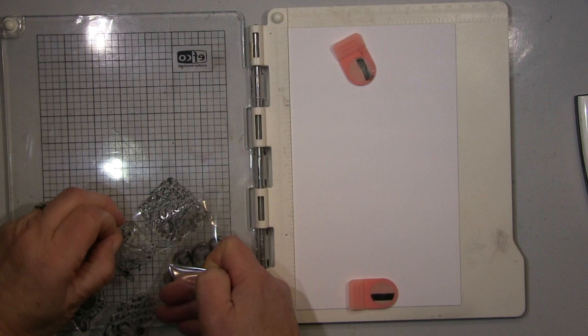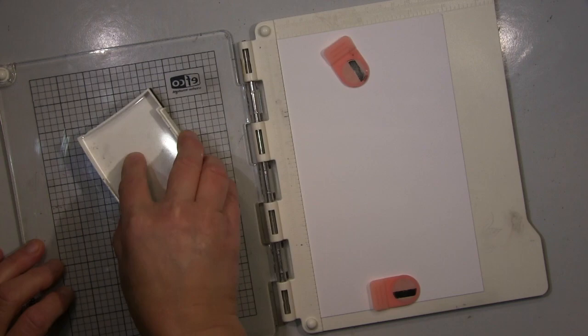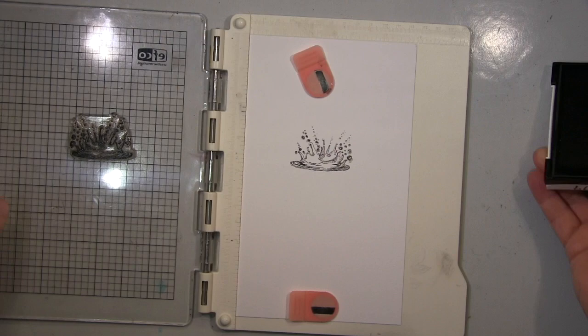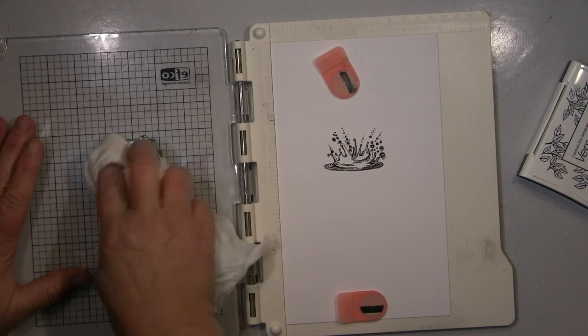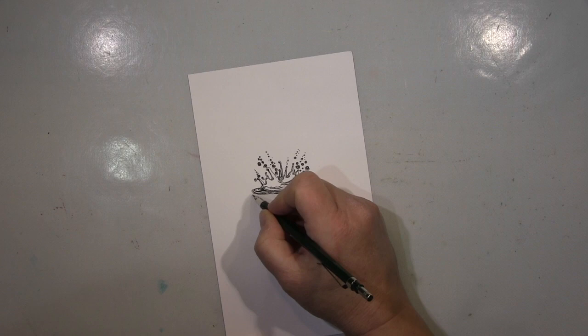Hi guys! I will take you with me today and show you how I play when I get new stamps. I got this stamp set here with droplets, but it had this splash image in there. I started with this one because I have other droplets and I've done a lot with them, so I thought I will try this one.